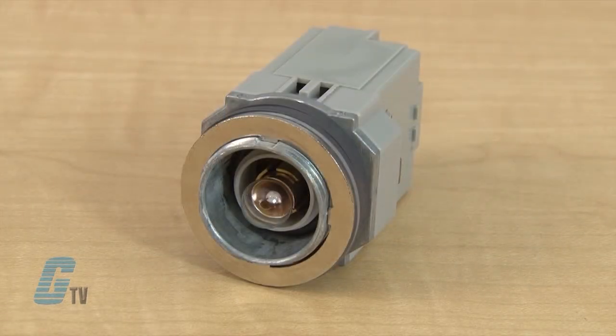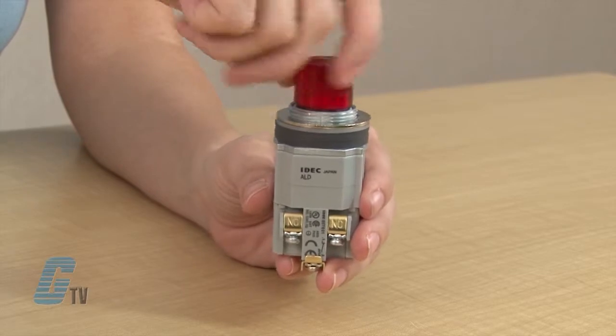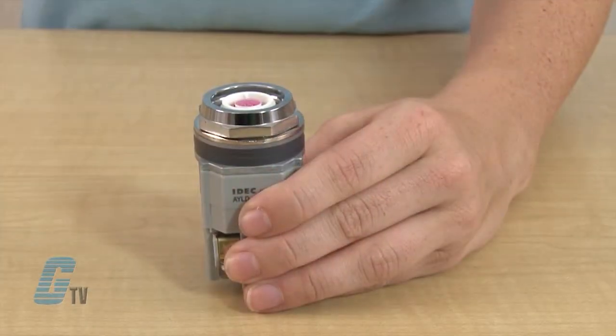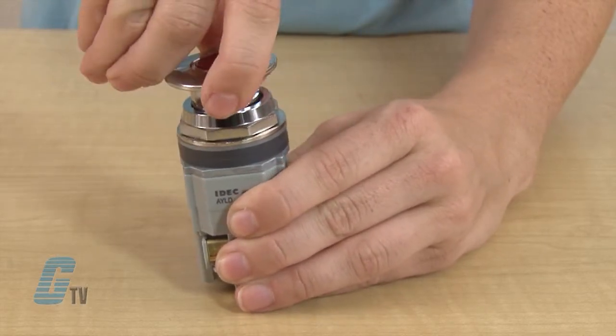For incandescent models, the bulb should be in place prior to installing the lens. For most models, the lens should be screwed on to the lamp before the metallic bezel is in place. Styles such as the mushroom push button would need to have the lens installed after the bezel is in place.